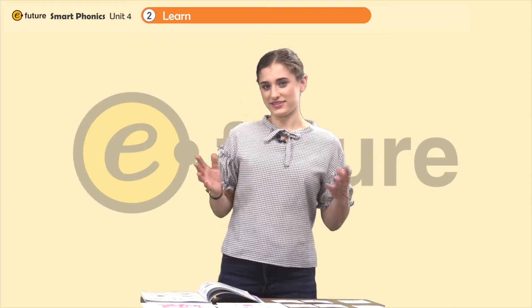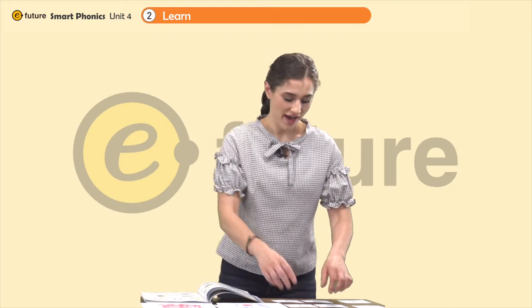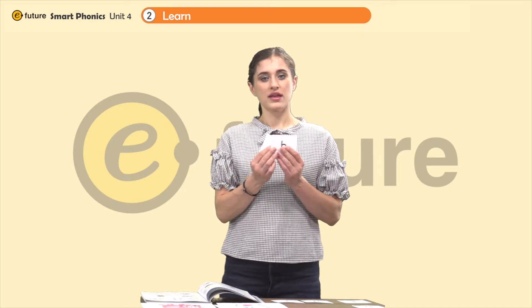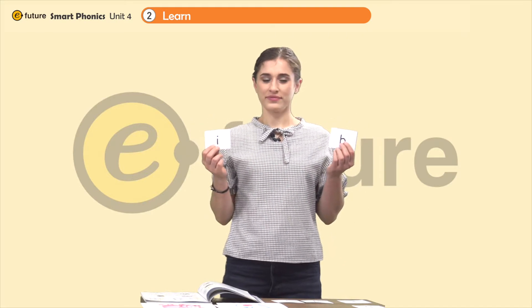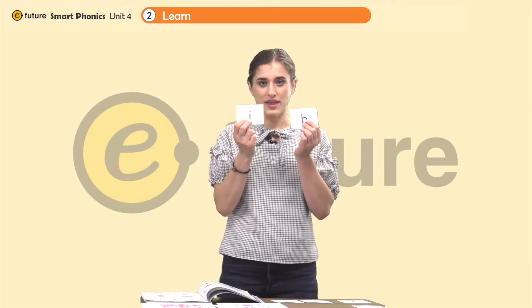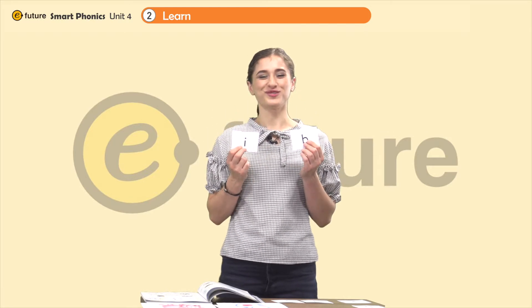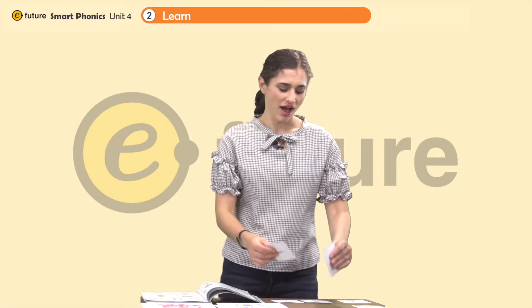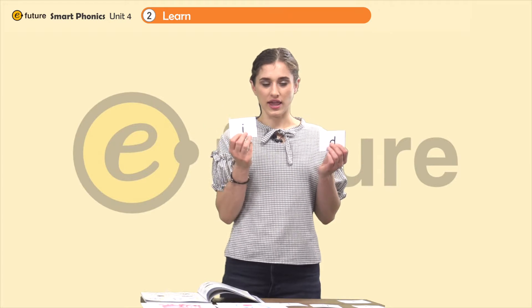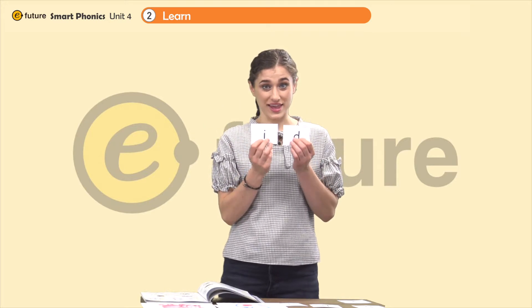Now let's blend the sounds. We have the I and the B — let's blend them together. I, b, i, b — ib. Great. Let's try with the id now. I, d, i, d — id.